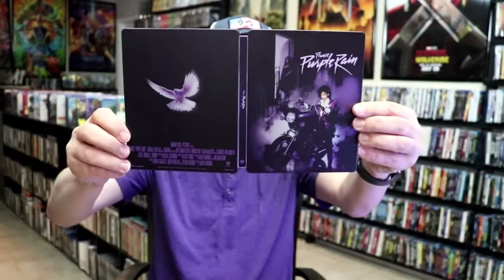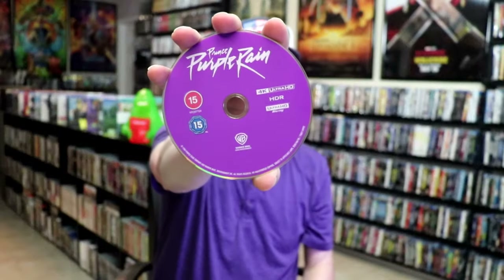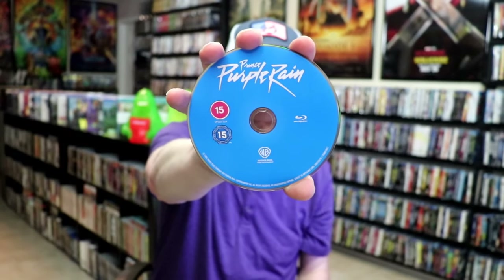We open it up. We have our front and back together. On the inside, there's no digital code, but we do have our 4K disc here in purple, and our Blu-ray disc in blue. And we do have some inside artwork.